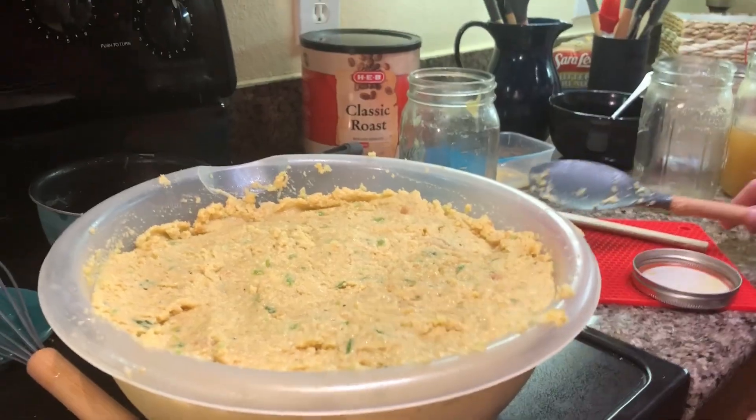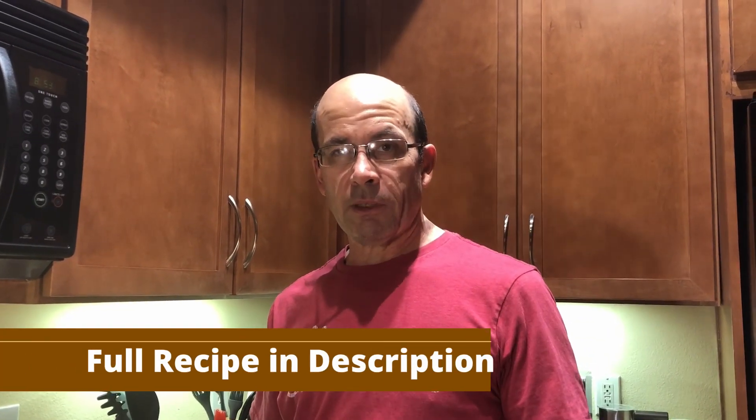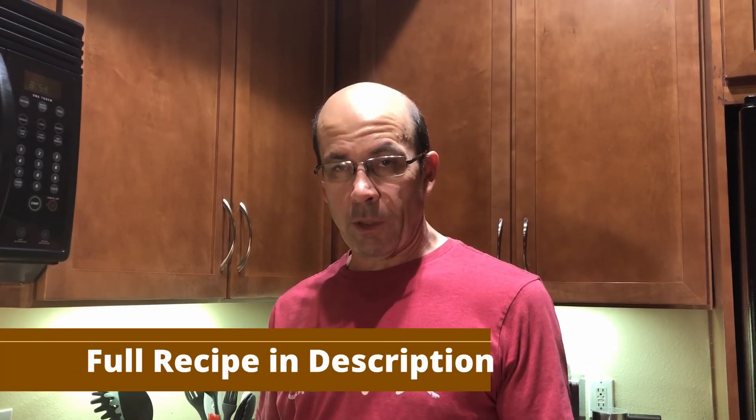What's going to happen now is we're going to put the lid on this and it's going to go in the refrigerator overnight. Then we'll divide it up into two pans — put one in the freezer and cook the other one tomorrow for Thanksgiving dinner. That's our homemade cornbread dressing recipe. We're going to put it in the description below, so you can take a look. If you have any questions, comment below.